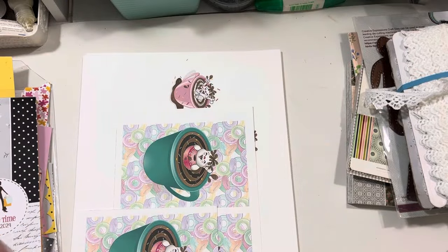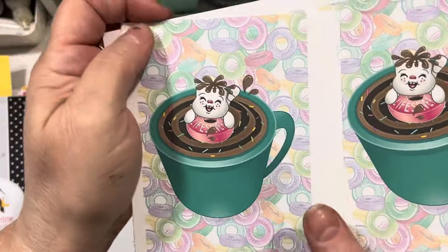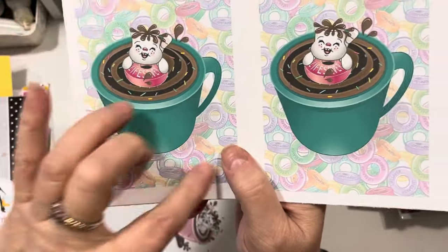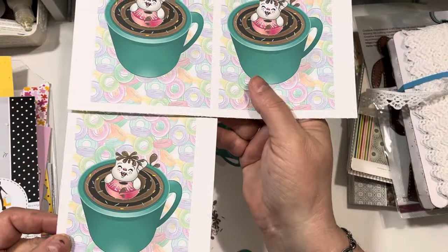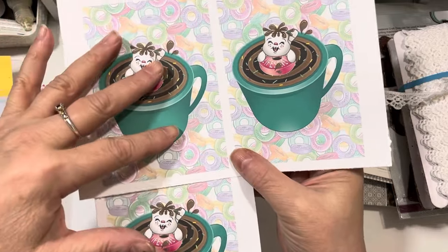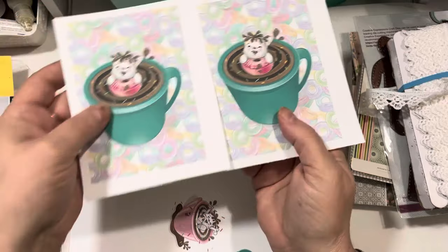They wanted some feedback, so we released the kit yesterday — it's digital. I did print out the digital kit so I could show you it today because I wanted to make another card for a friend of mine. This is the image I used on the card I'm going to show you. In the digital kit, she has the cups separately, but she also has the cups with this cute Lifesaver background, which goes with the Lifesaver sentiments in the kit. I printed it four to a page, so the image comes just like this — you could print it 8.5 by 11 if you wanted, or any size you want.